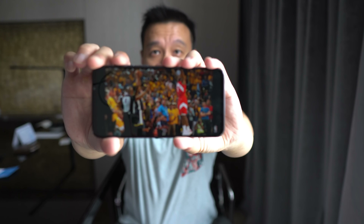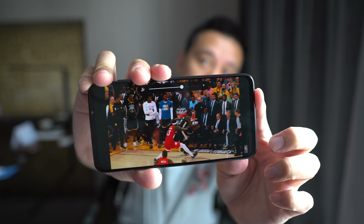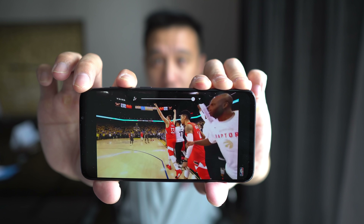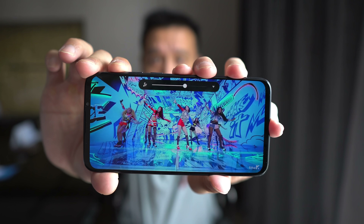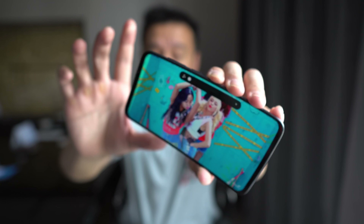Let's do a quick speaker test. As I mentioned, there's only a single bottom-firing speaker and you can easily muffle it. The speakers overall are serviceable. At max volume there's a little bit of distortion. Testing with music at 50% it sounds okay, but at max volume there's really no bass and it's quite distorted.